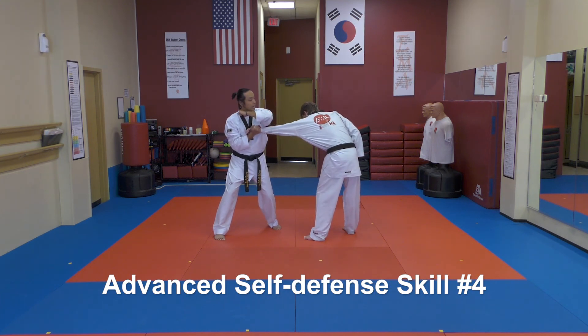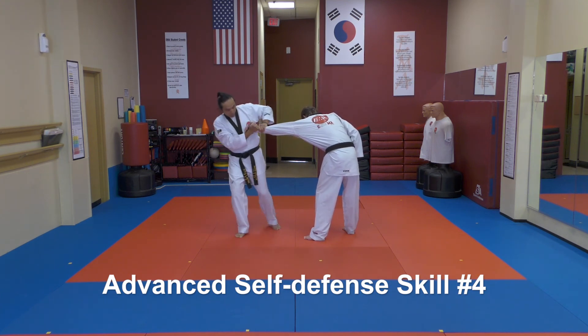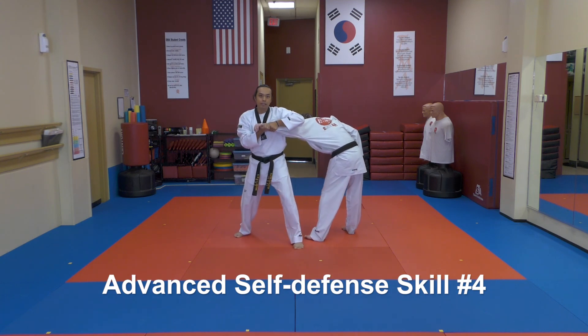I'll come down, hammer this strike, catch on to the wrist, and still apply the knee strike.